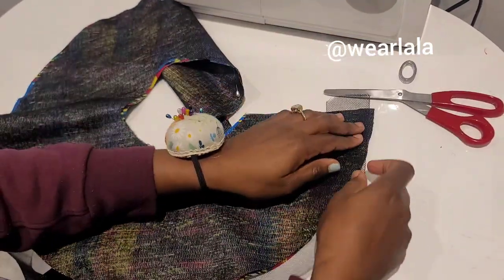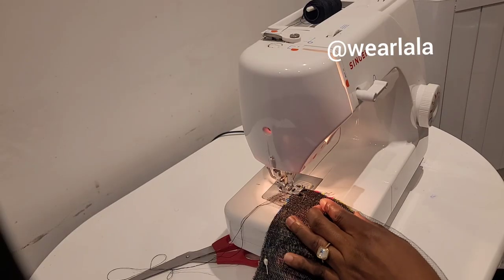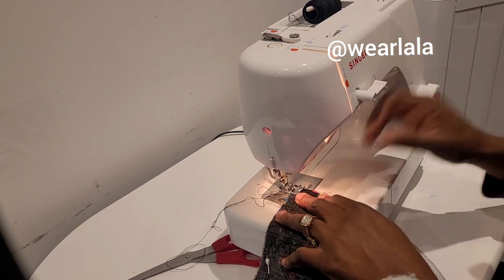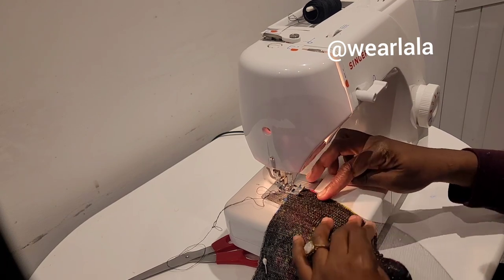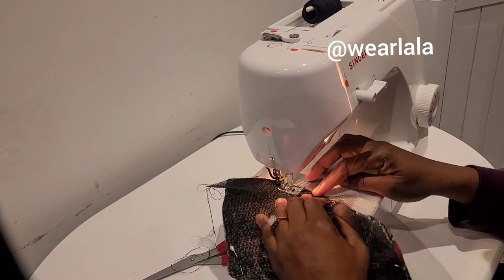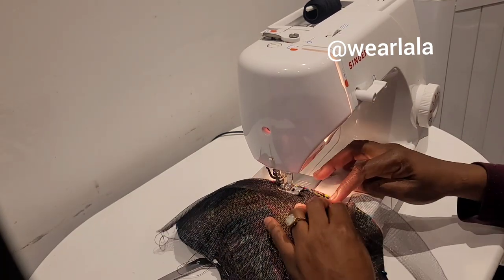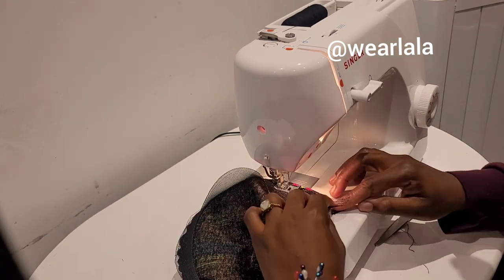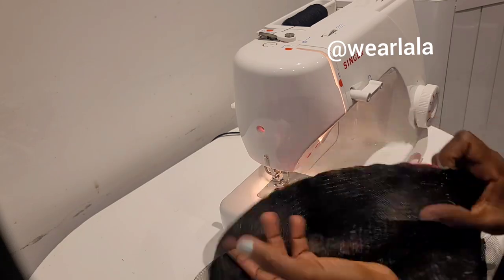This is my crinoline. I'm going to attach it with a half-inch seam allowance and start sewing. Please use pins — if you don't use pins, you're going to get it wrong. One more thing: don't stretch the crinoline; let it follow the shape of the peplum naturally.